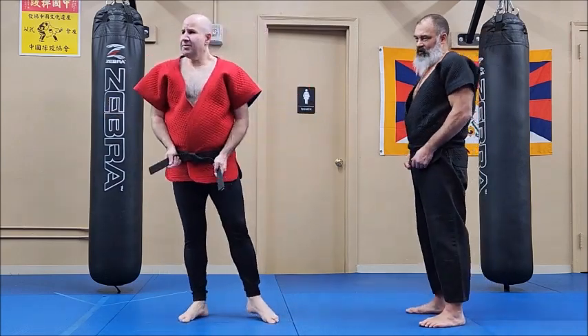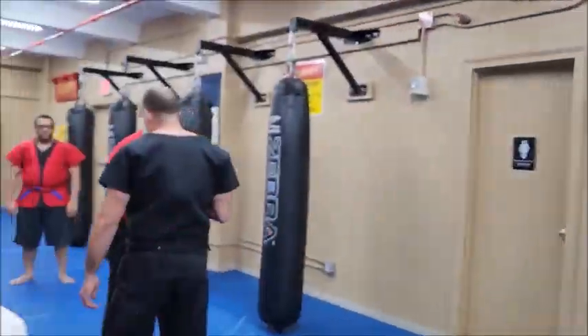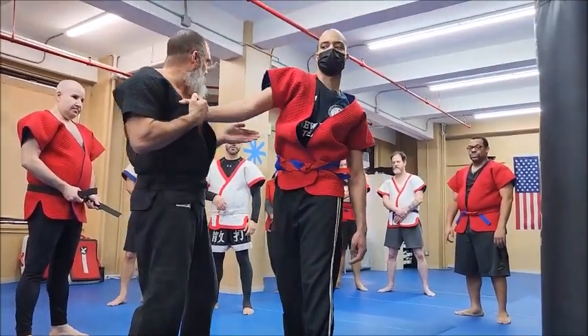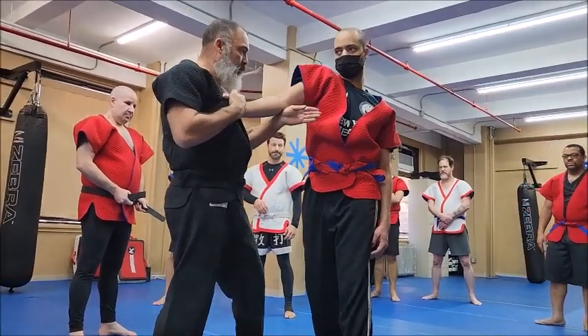Is this a strike? Or is it a throw? Or is it a joint lock? Yes — yes to all. I'm seeing a lot of this movement. I guess this could work if you want to pop them up, but I find it's better to always stay connected. Always connected. I'm getting the same pop, but I'm always connected, shooting straight.